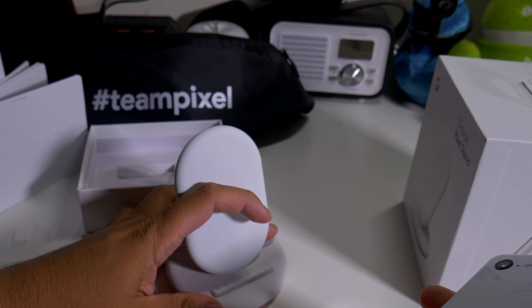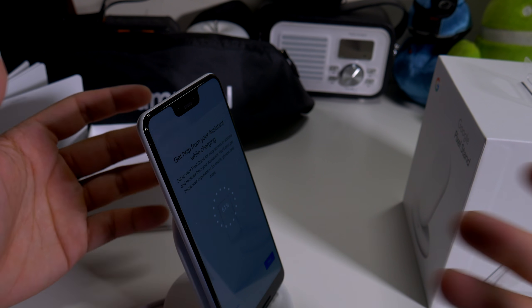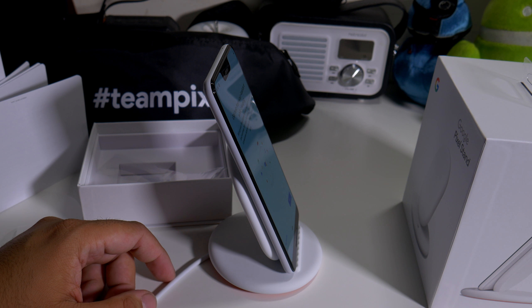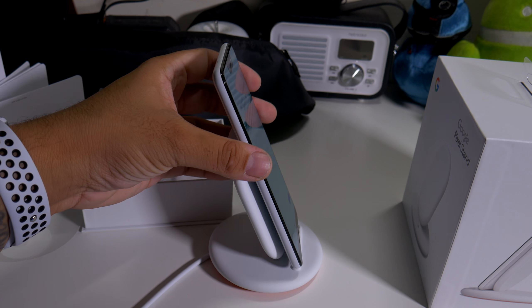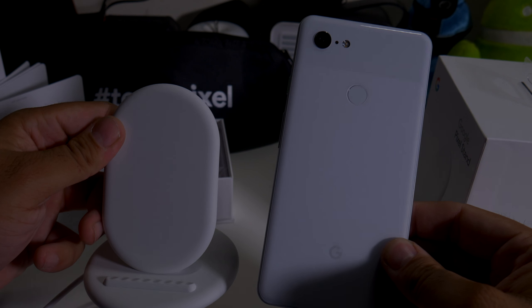So if you guys want to buy this Pixel Stand, the link will be down below. If you guys like this video, please give it a thumbs up and follow Phone Tech at Work for more videos like this — Google products and more to come. Peace and love, I'll see you guys in the next video. Later, Team Pixel!